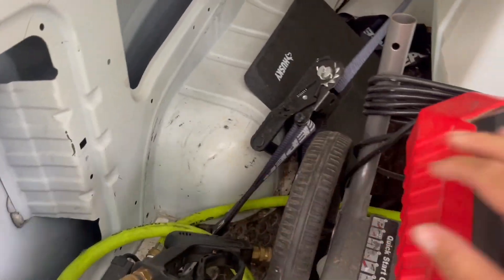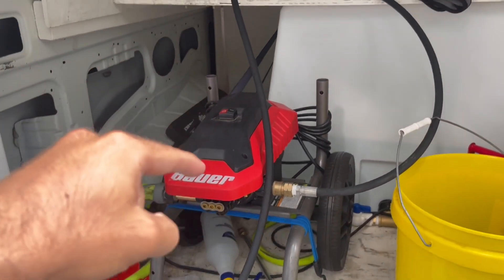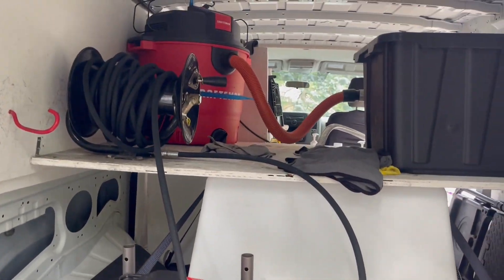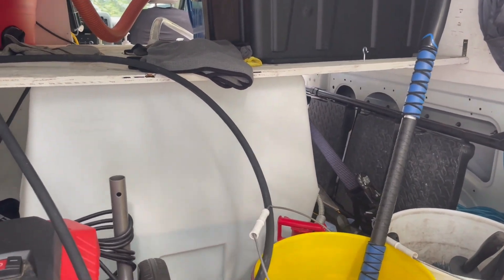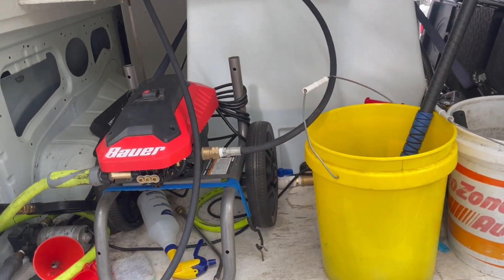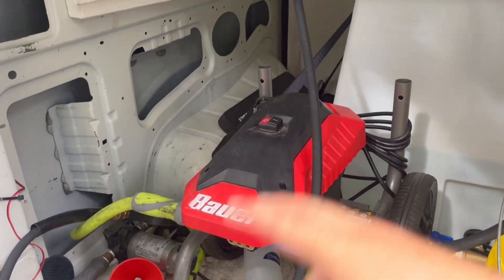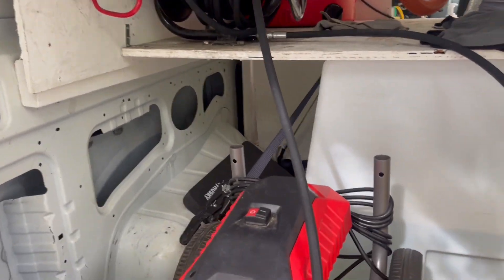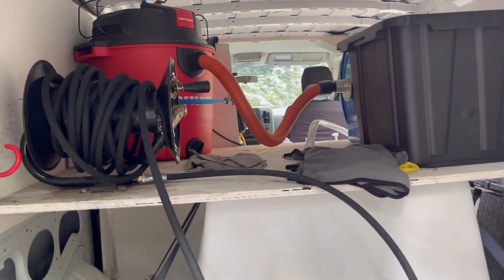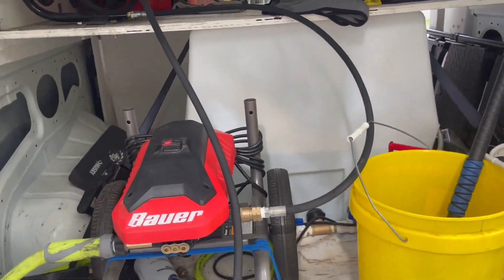I tried running the pump and the power washer at the same time with the vacuum, and it automatically tripped the generator — so it has safety features built in. So with everything I have in the van, we usually do these two at once: we'll wash the car with the power washer, and then once we're done with that we'll plug in the vacuum and the air compressor.